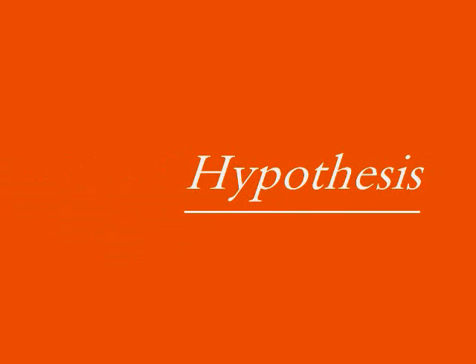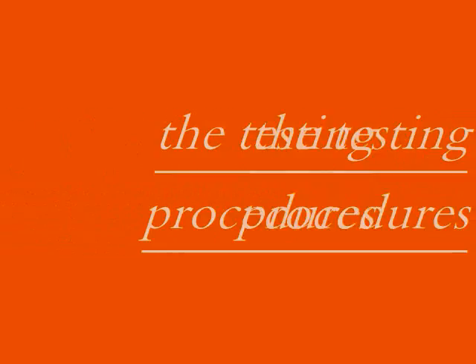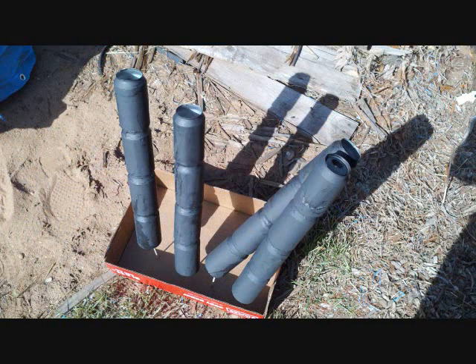After picking the four designs, we thought that the X design would do the best. We then siliconed four cans together to make identical towers, using a high-heat silicone and a high-heat black paint.